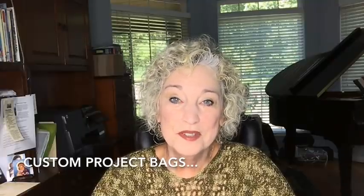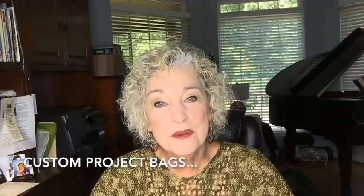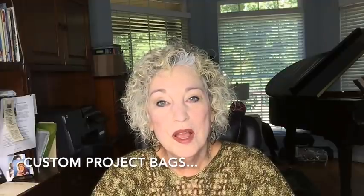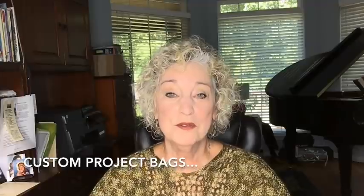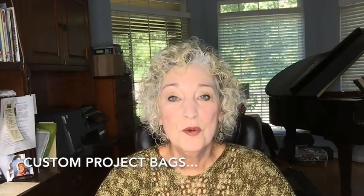I know you all love looking at Joe's bags. She is a special seamstress who makes custom project bags for people who watch my videos. I'm excited for the next three bags, and she's going to show those now.